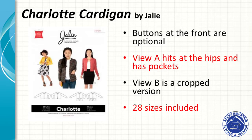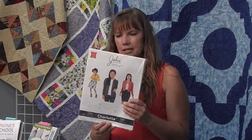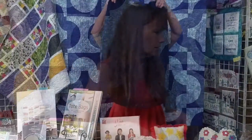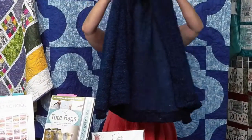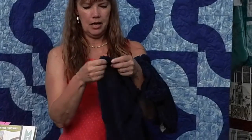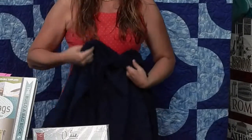Next is the Jaylee Charlotte cardigan. Jaylee patterns are really nice — they come in sizes from 2T up through size 24 in adults. I usually end up making about a size 16. I have this lovely fabric that kind of looks a little like Cookie Monster. It has ribbing around the sleeves, ribbing on the bottom.